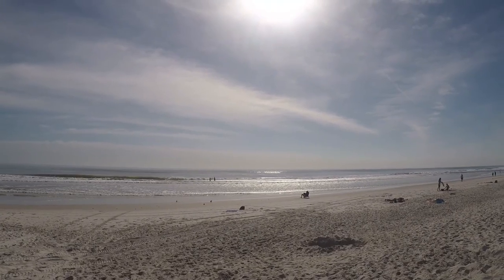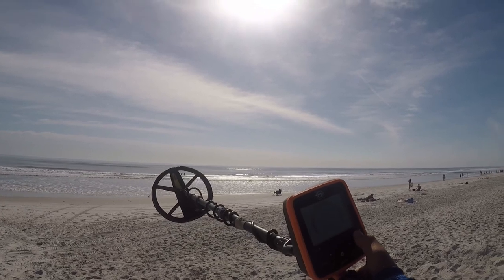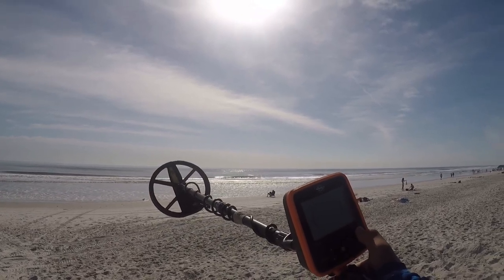Hello everyone, Jay here. I'm at the beach. I have the MX-7, we're set to beach mode, sensitivity of 7. Let's get all the goodies.